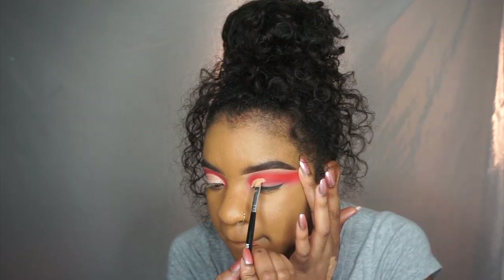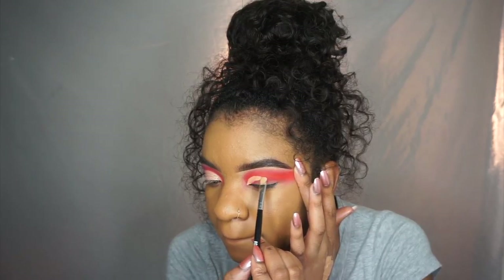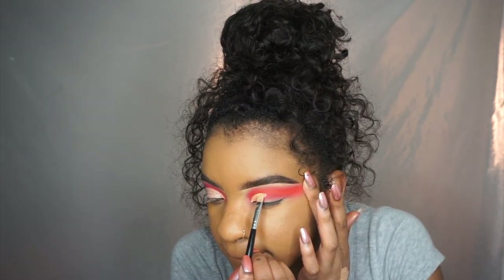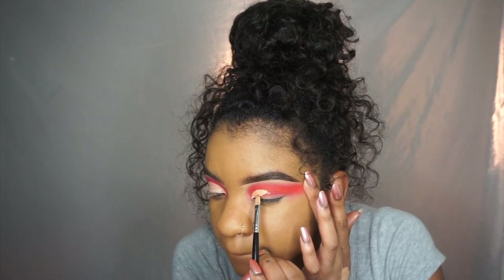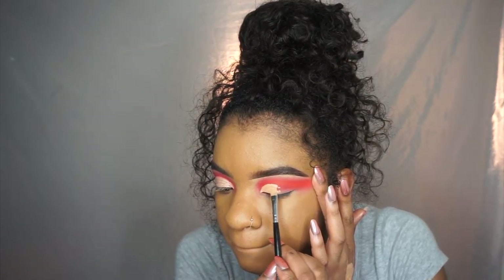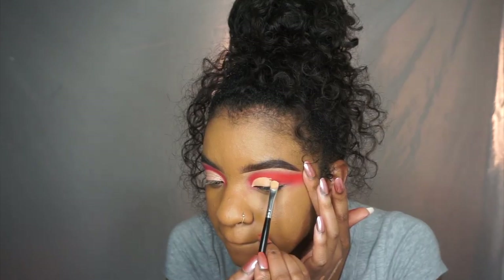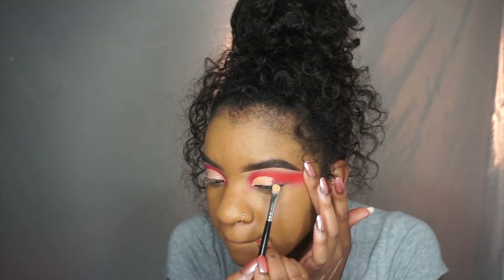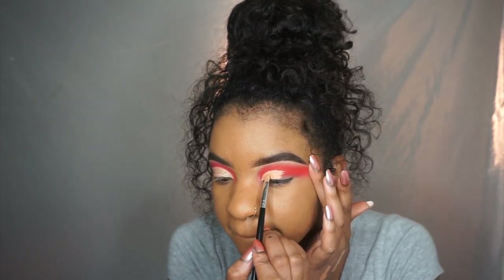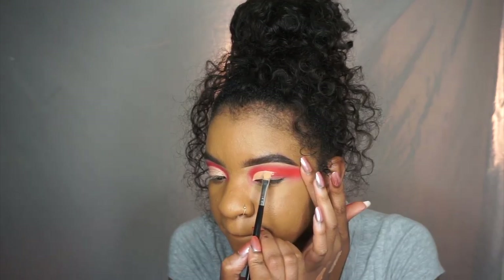I have hooded eyes and small eyes, so usually I do have to go a little bit above my natural eye shape. But first I'm just following my natural eye shape. Make sure you have a flat brush to do this. I'm also pulling my eye outwards — I feel like it helps me see and get a full glimpse of what my cut crease is looking like.